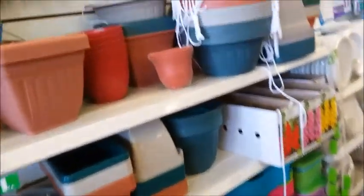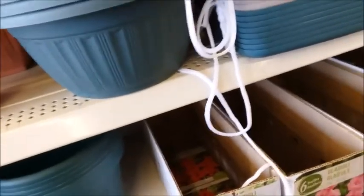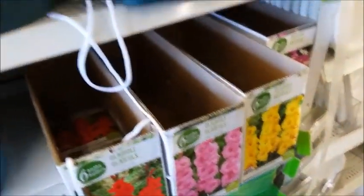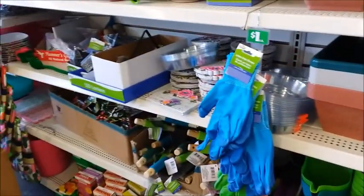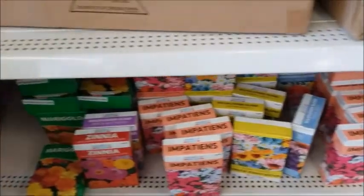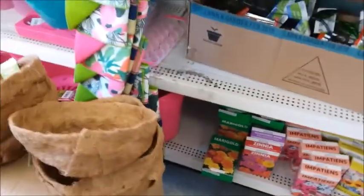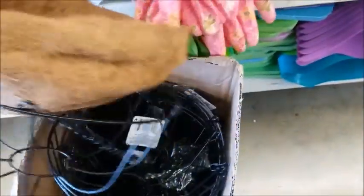Okay, they still have some bulbs. There's a hanging planter here — you can hang it. Still a few left. I think once those are gone, they're not going to restock it. There's some flower seeds down here. I think you would put this inside here and then put the soil, or maybe put it inside this here. Yeah, this is probably what it's for. That's pretty good.